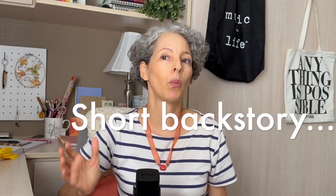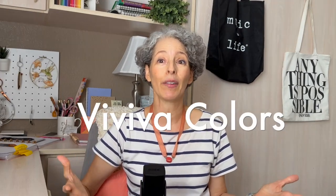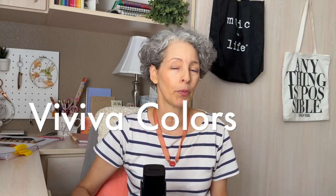In mid-2021, Vivacolors had reached out to me to see if I would represent them on Instagram. I was a little wary at first because I didn't have any brand collaborations and I had never heard of Vivacolors before.